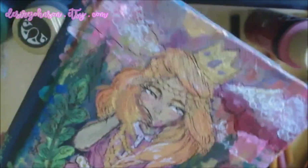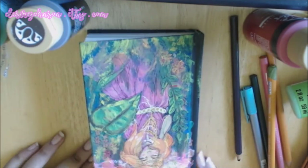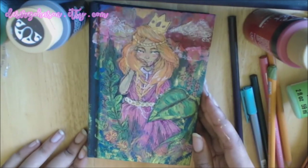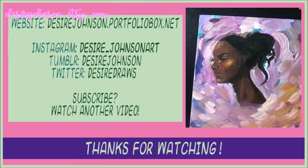There you go. Really tiny sketchbook I got from Walmart — just a quick gift for a friend. Thank you guys for watching. Please like, comment, and subscribe. Check out my Etsy and my Facebook page and my Instagram. Bye, you guys!